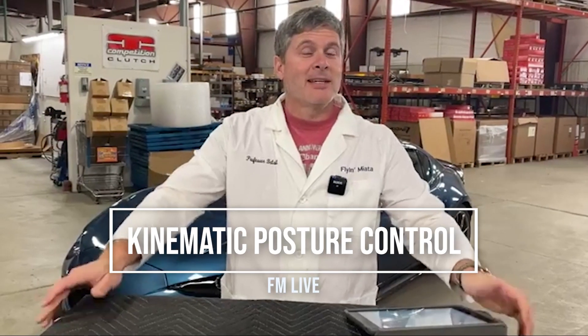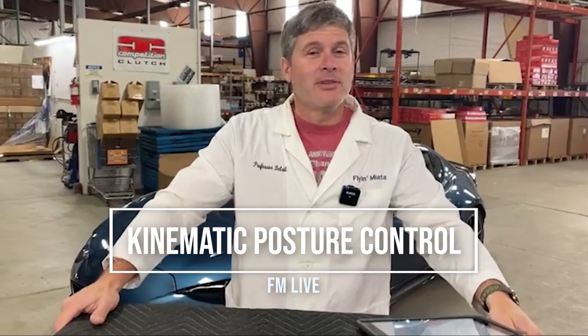Hi everybody in Miata internet land. This is Keith Tanner here from Flying Miata, and today we're going to talk about a new cool feature that's coming on the 2022 Miatas called Kinematic Posture Control.